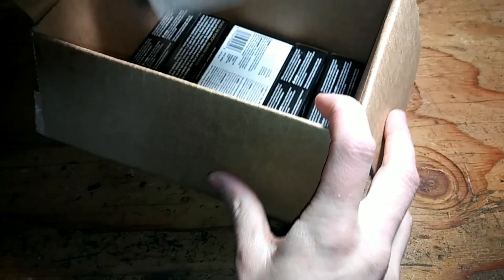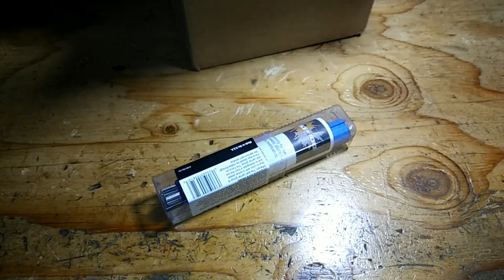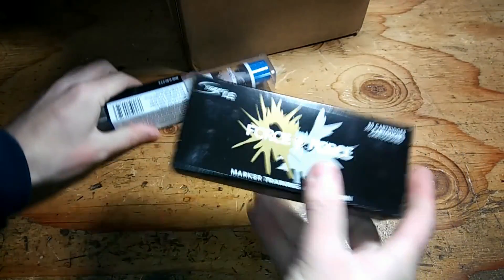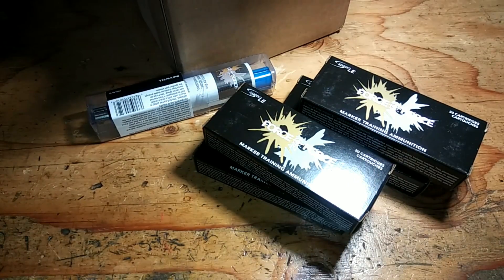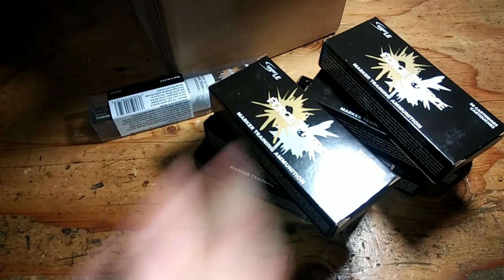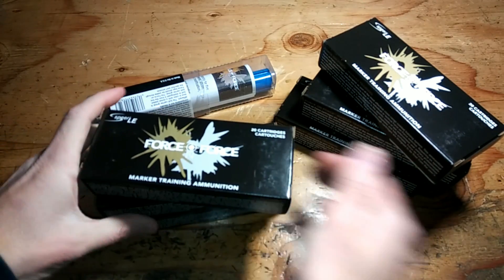Shout out to Syrnyx for the camo wrap. We'll get into that. I am super stoked — can't believe how stoked I am. We all don't even know. I'm so excited.